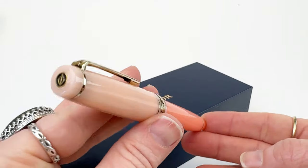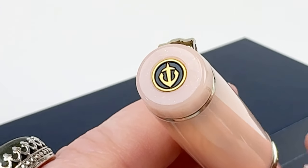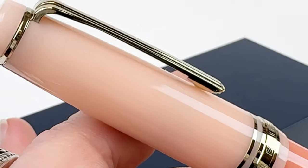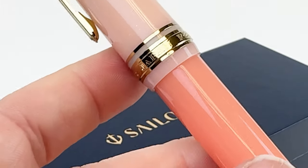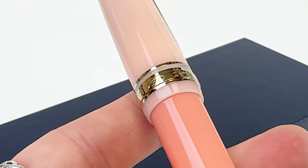The Sailor Pro Gear Smoothie Series features five vibrant colors, each evoking the essence of a refreshing smoothie. There is Blue Moon, Ocean Water, Wildberry, Passion Fruit, and this one is called Cantaloupe. Keep watching towards the end of the video because we will show you all five of the colors all together.